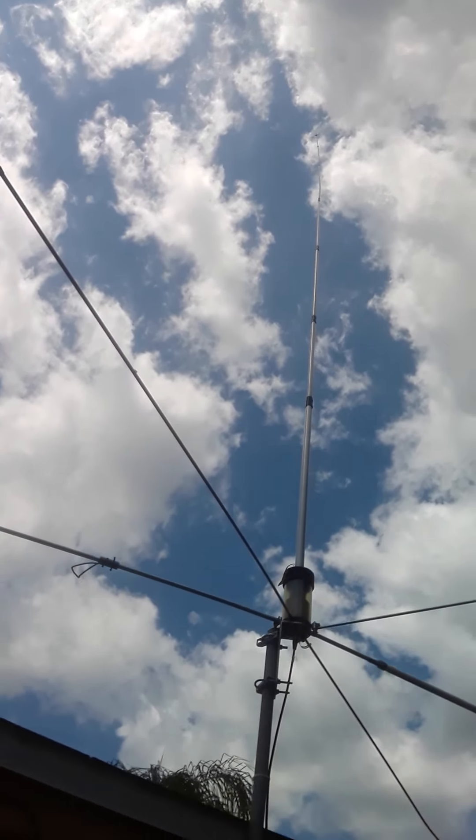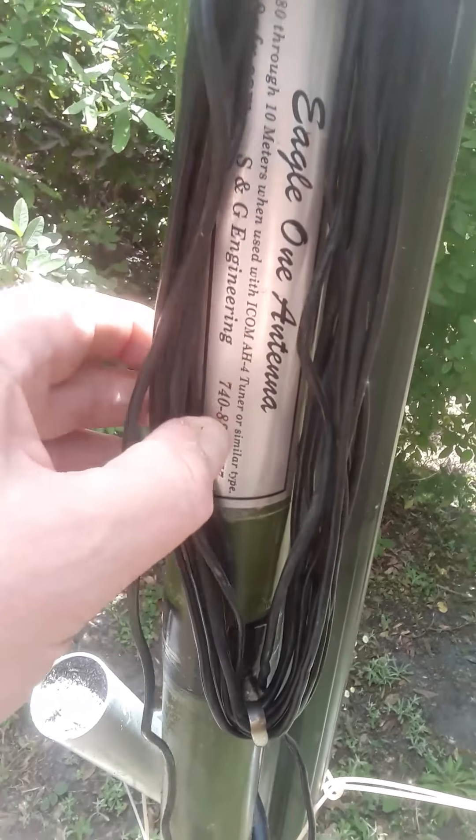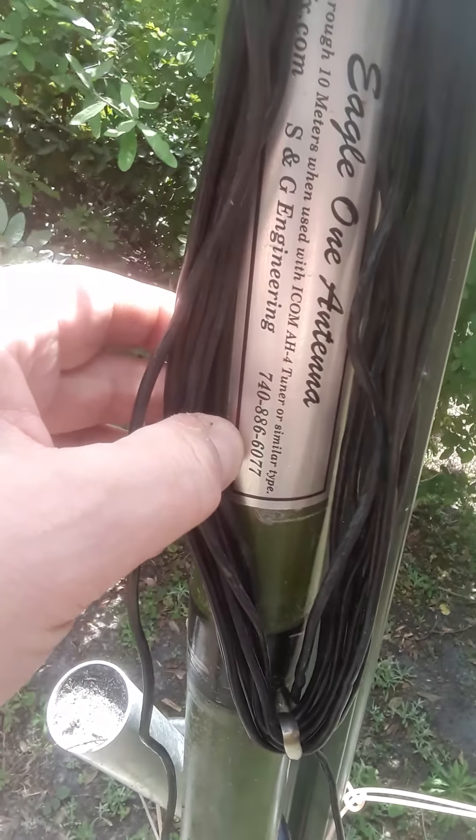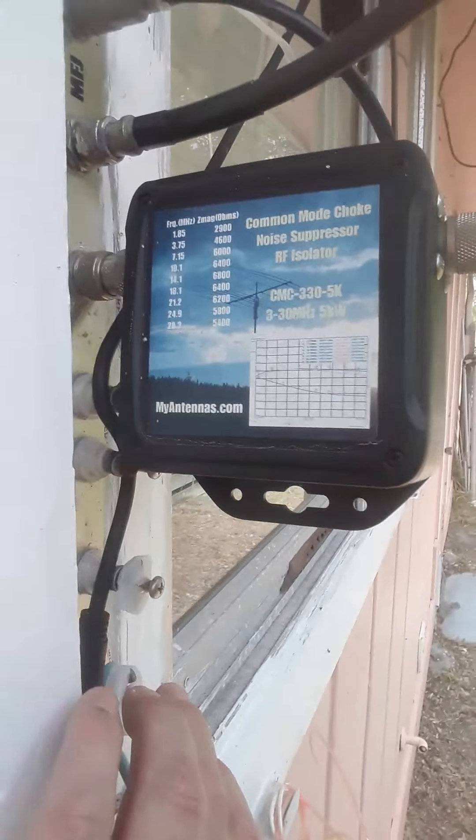I'm watching out for fire ants. This is the feed point that goes into that Eagle. It's starting to peel — I've got to redo and repaint it. This is the Eagle 1. These are the elements. It's made by S&G Engineering. If anybody wants to know about it: 740-886-6077. His call sign is W8 Alpha Foxtrot X-Ray — he's the one that makes these out of Ohio. I don't use a tuner, but I use a 9-to-1 unun, which is my ground, grounded to my panel.